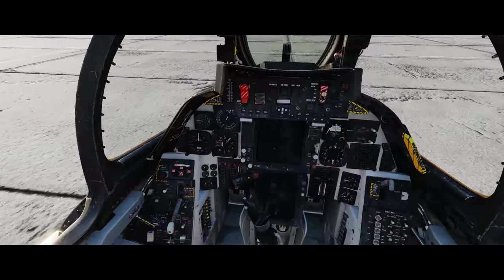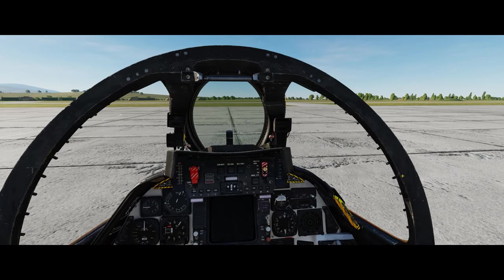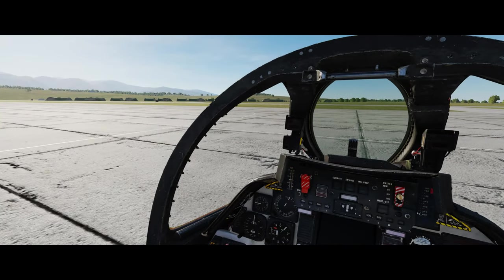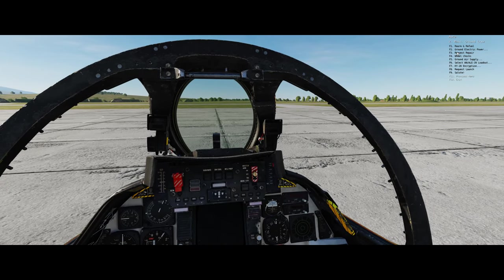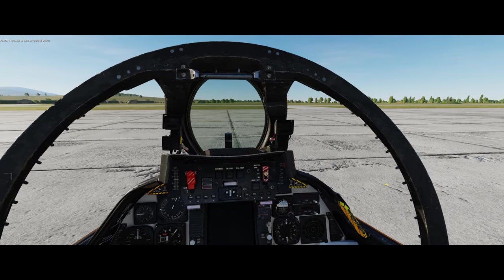Let's get started. The key caveat here is to remember that the F-14 does not have an APU, so we're going to need to set up the electric and air externally to get this aircraft up and running. We're going to talk to the ground crew and we'll start with the ground electric.